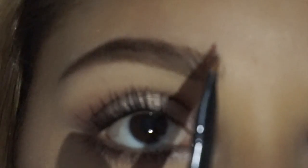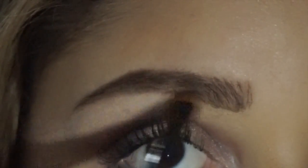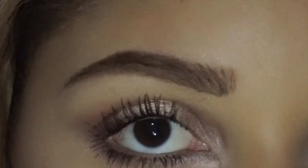Going in with my Naked 2 Basics palette, I'm going to use those two colors together to lightly fill in any spots that still need some color so I don't have any holes in my brow.